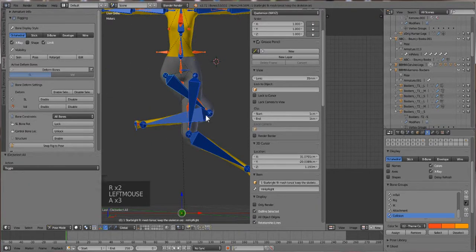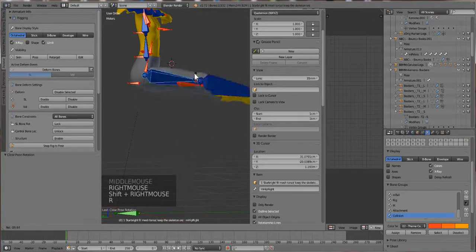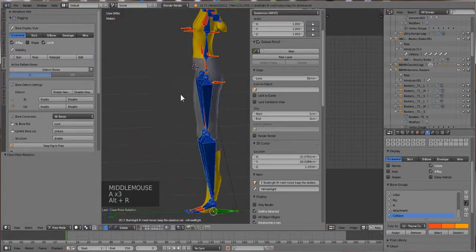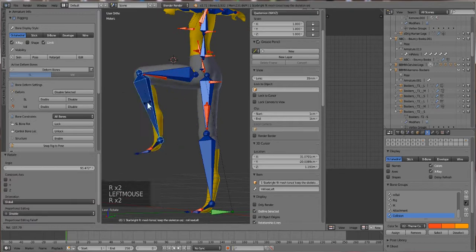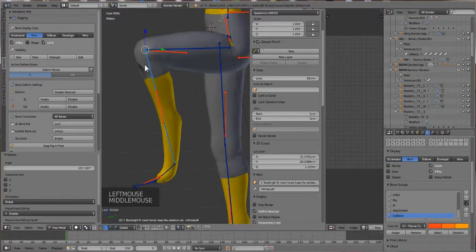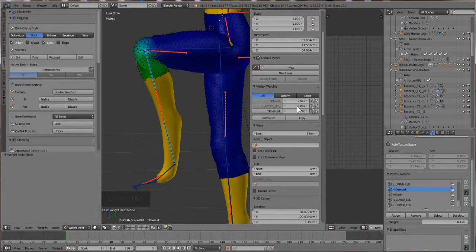That looked painful, didn't it. You can try putting your avatar in a sitting position because that's one of the main things your character is going to be doing. If it looks right when they are sitting, you're good. There is a loose one so I'm going to go back to Stick. The vertex we were playing with is still in weight paint mode - you can see what I meant by changing with the sliders.